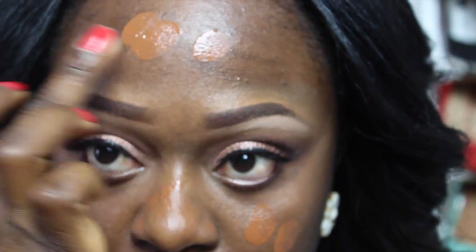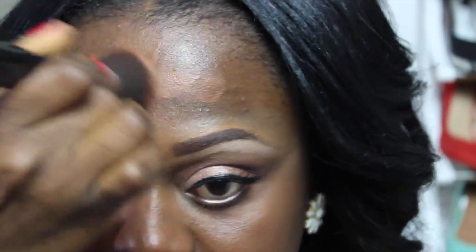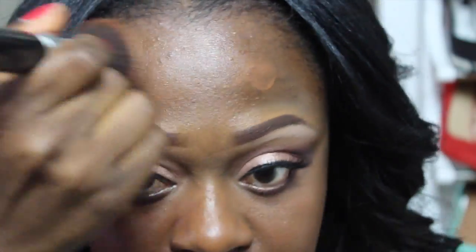After applying my Red Cherry lashes in 415, I'm going to apply my foundation. The foundation I'm using today is my Black Radiant Foundation in Cashmere. If you've been following my channel, you know I absolutely love this foundation — it gives me a really light coverage and does not feel heavy on the face.